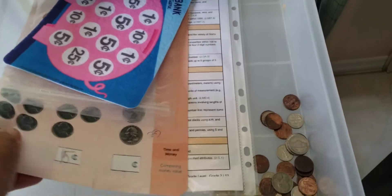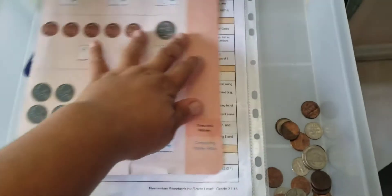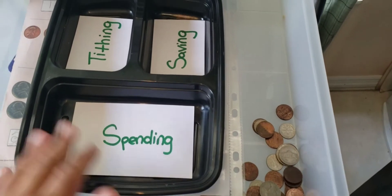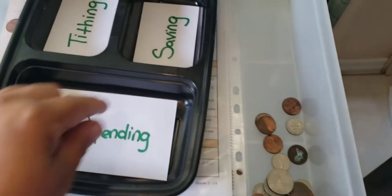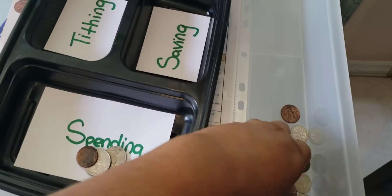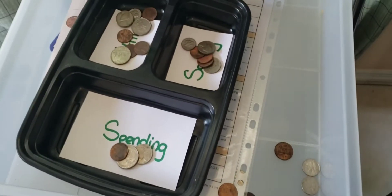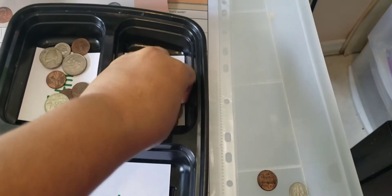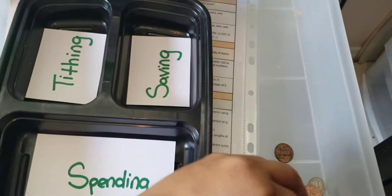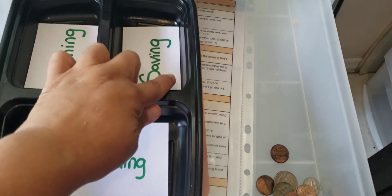But if you want to incorporate money into a faith-based style, then we're going to learn about spending, tithing, and saving. So we're going to put some for spending, some for savings, and some for tithing. This is how we can teach our children about faith-based money topics that they need to learn. When we get our money, we can spend some for our bills — mostly for bills — and a little bit for fun, savings, and tithing.